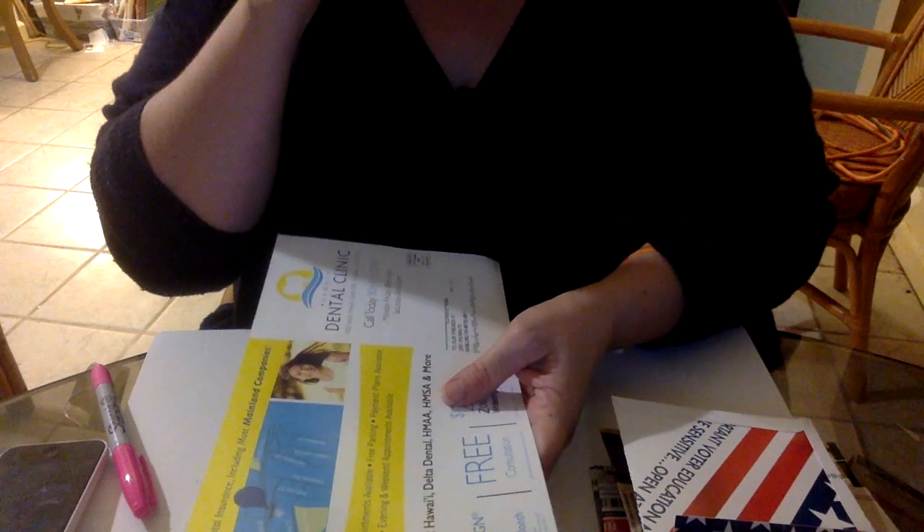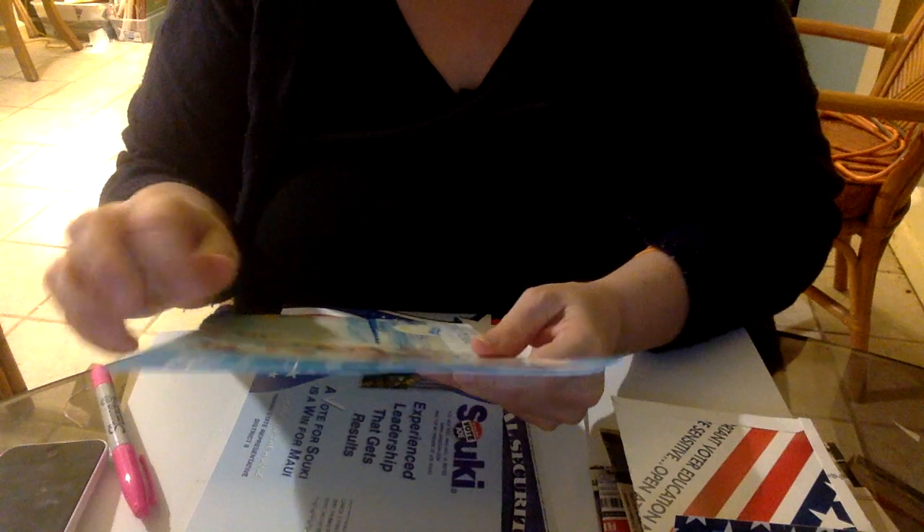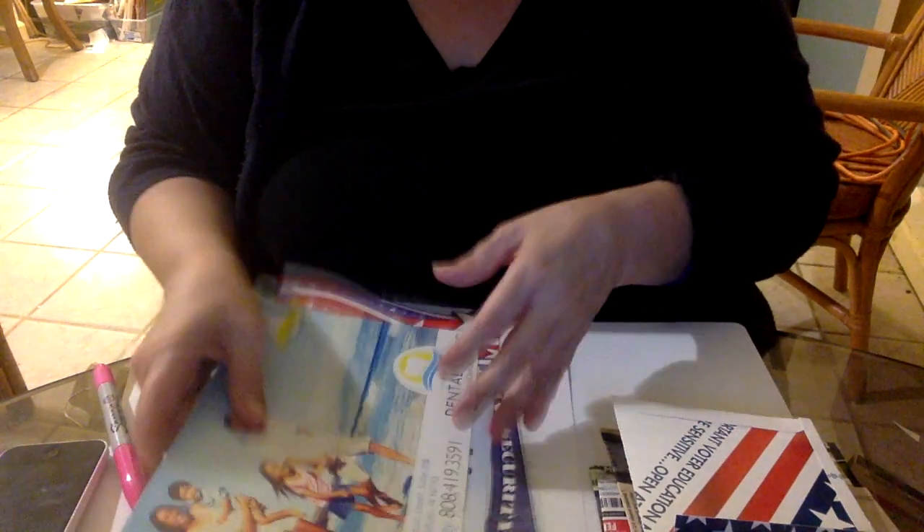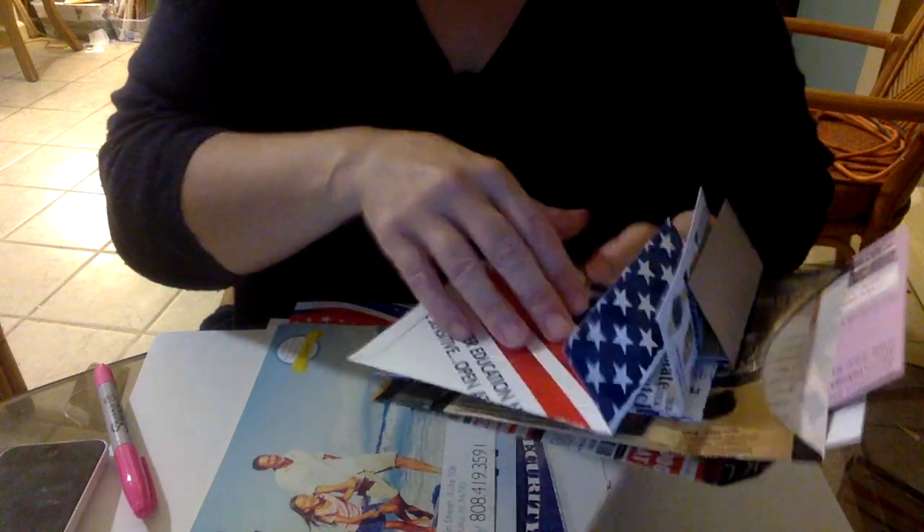These are sort of heavy, like cardstock-style flyers. I don't know the weight of them, but they're heavier than regular junk mail — just a heavier weight. And so from these, I have made these.